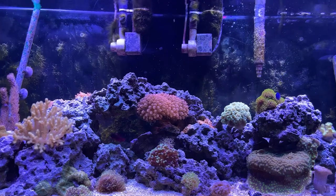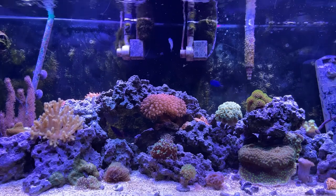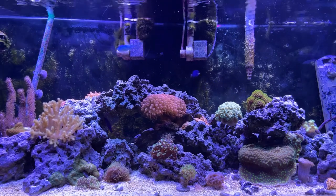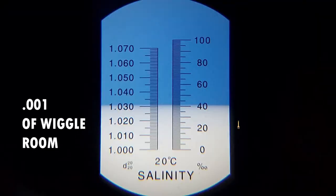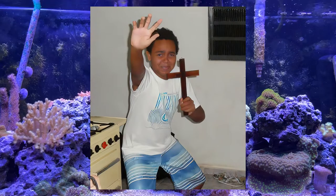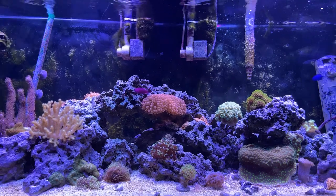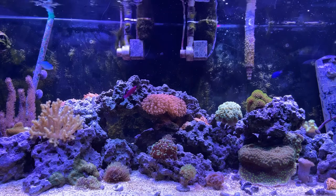Anything lower and higher can have detrimental effects on coral and inverts. Remember, this is a very tight range of values. In fact, you only get about 0.001 points of wiggle room on the higher and lower side, so you'd be fine at around 1.024 to 1.026. Don't let this scare you though — it's really not that hard to keep and maintain these values, and this shouldn't be an issue if you do the bare minimum, unlike me.